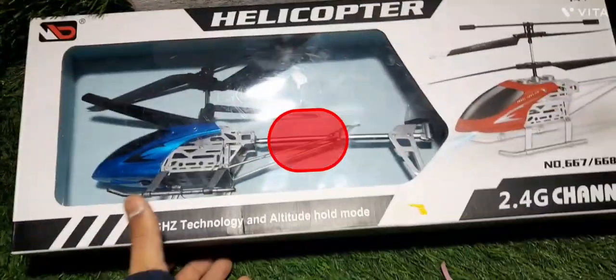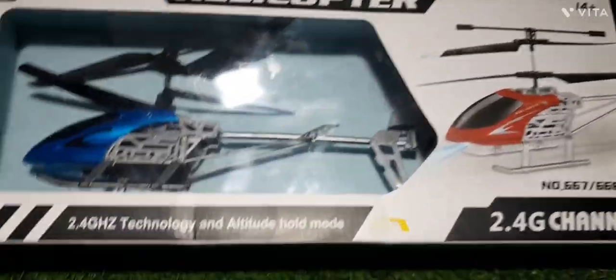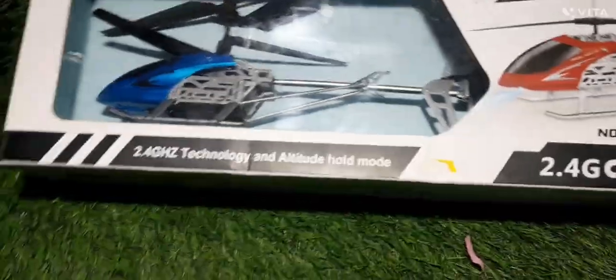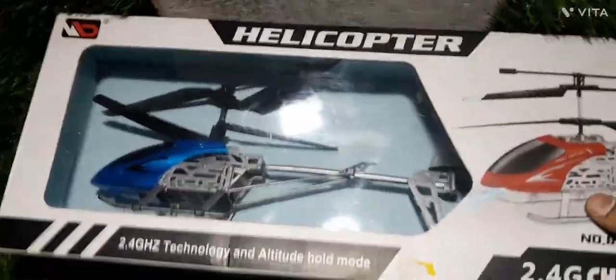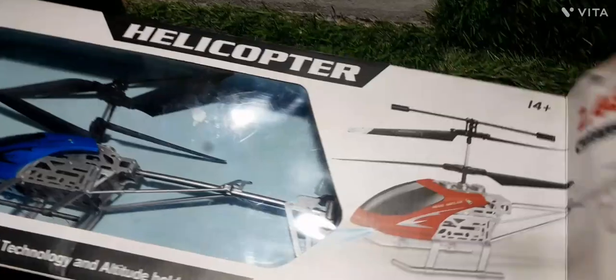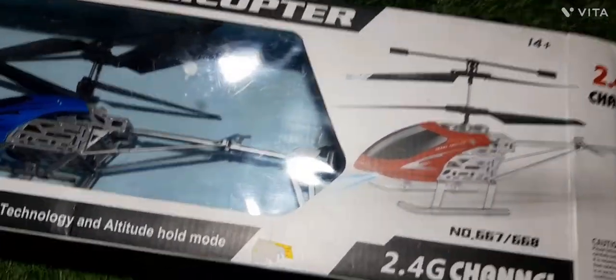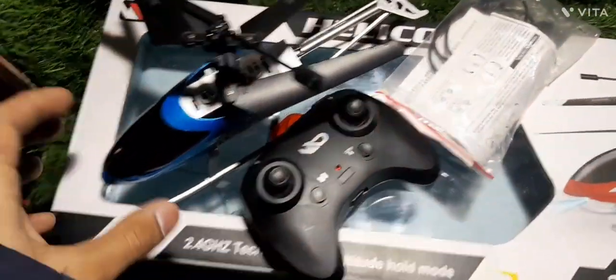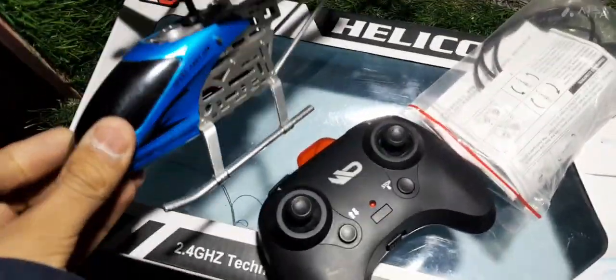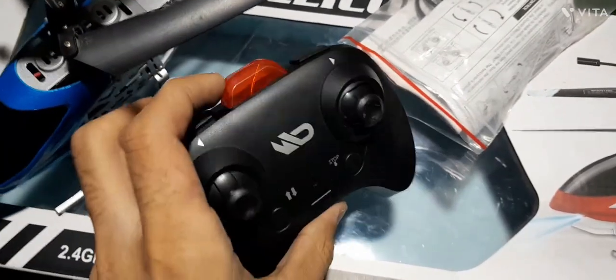Hello guys, today we unbox the RC helicopter. This is an offer for the channel, and it has altitude mode and various features. The helicopter is very beautiful in this blue color.